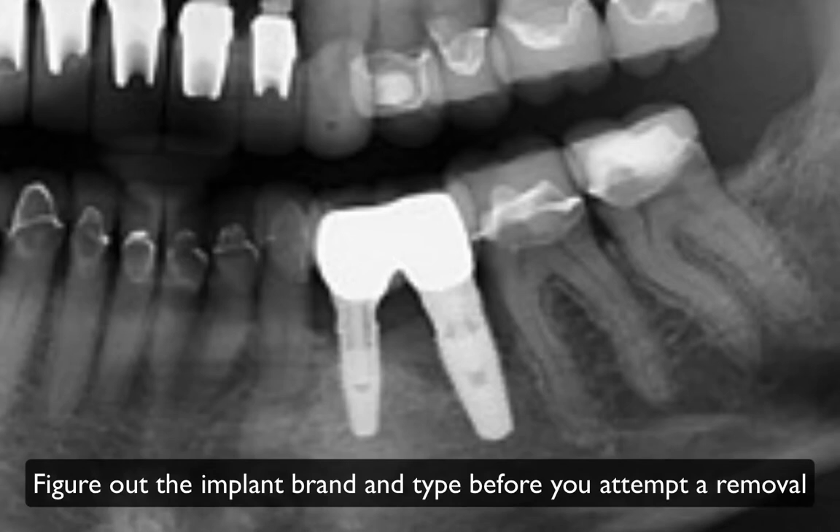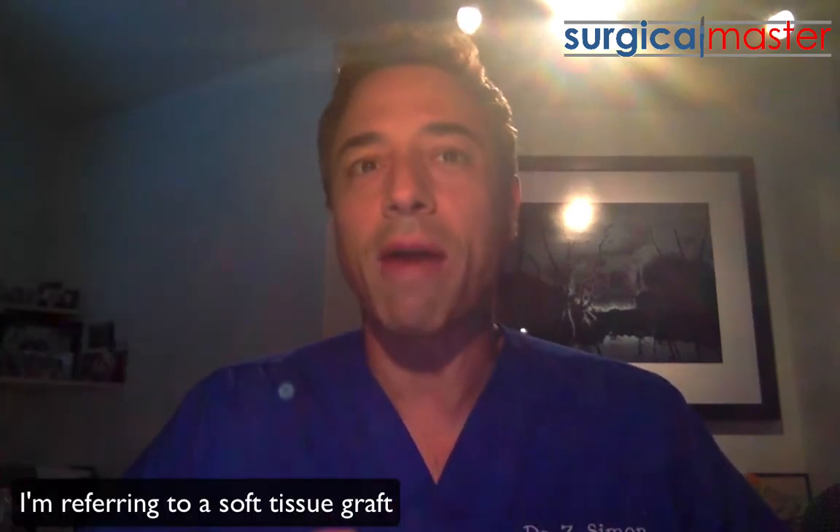Removing implants is not always easy. From the x-ray I can't tell exactly which type of implant this is, but it looks like a pretty conventional implant design — could be a Nobel, an Astra, or a Straumann bone level. That's for you to find out. Now, I would not do too much at once — meaning I would not remove the implants and do a gingival graft at the same time. I know the problem is in part the poor tissue quality, but I would not do both simultaneously.